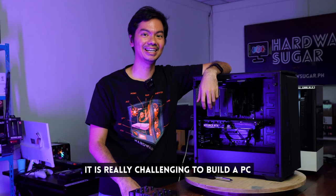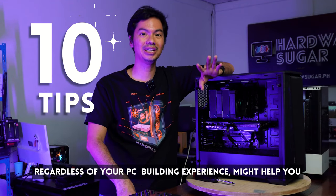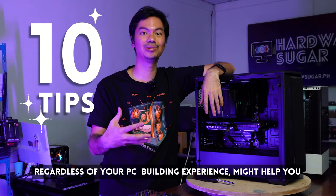It's hard to build a computer. But joking aside, it's really hard. But for this video, we're going to be talking about 10 tips that will help your experience level if you're thinking about building a computer.